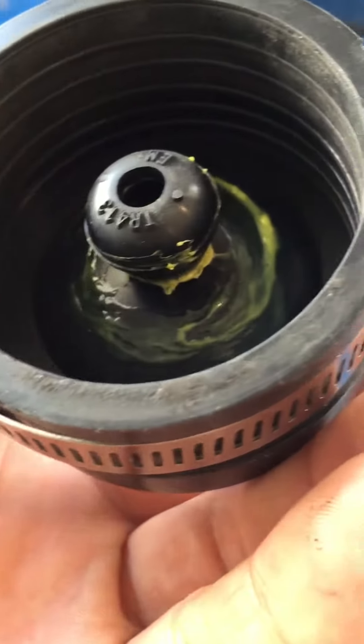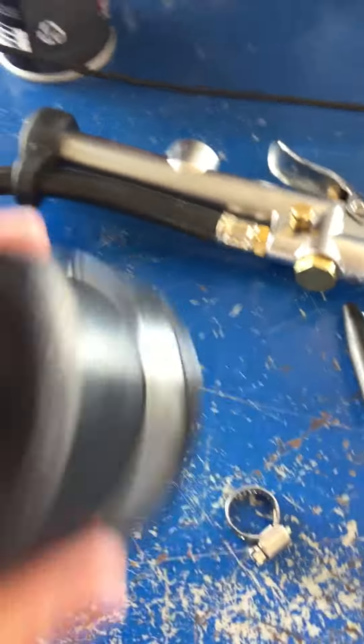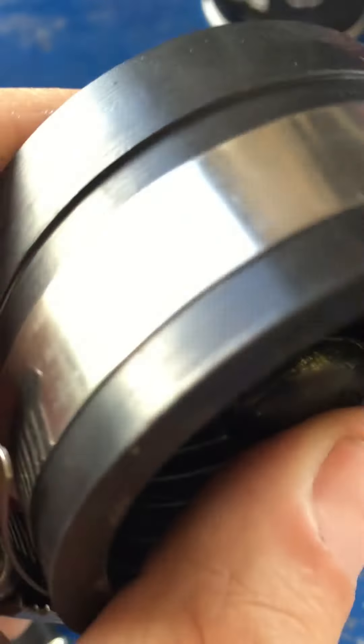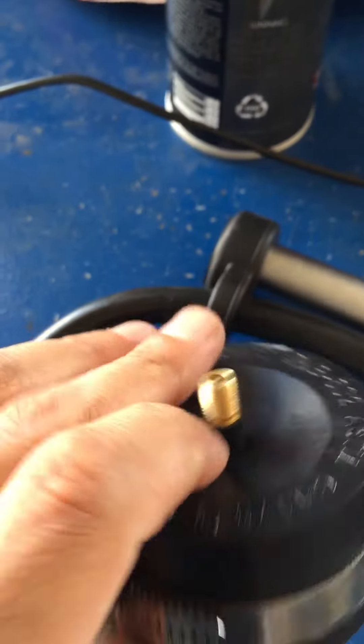As you can see I got some sealant in there. It's not the best job in the world, but screw it - it works. What you need to do is buy a valve stem, drill a small hole just enough to fit that sucker right through in there. Seal it around in there so none of the air leaks through on the other side. You can put some on this side too if that makes you feel happy.